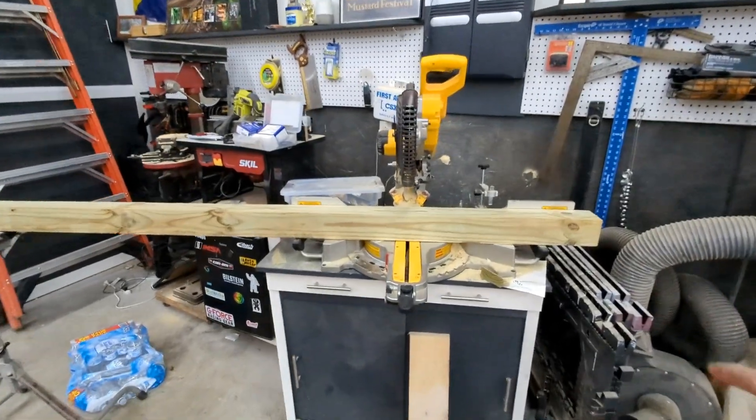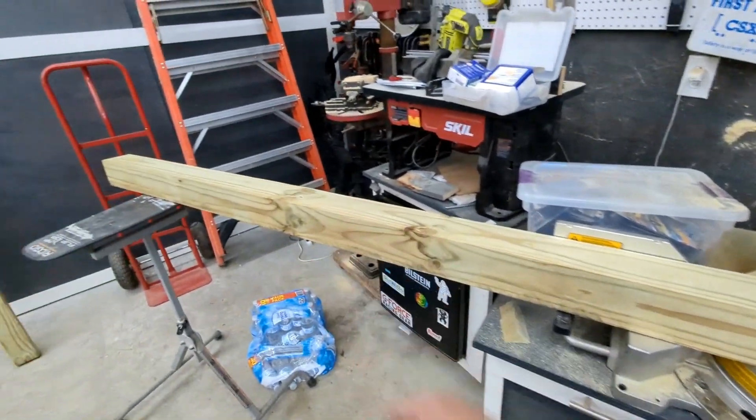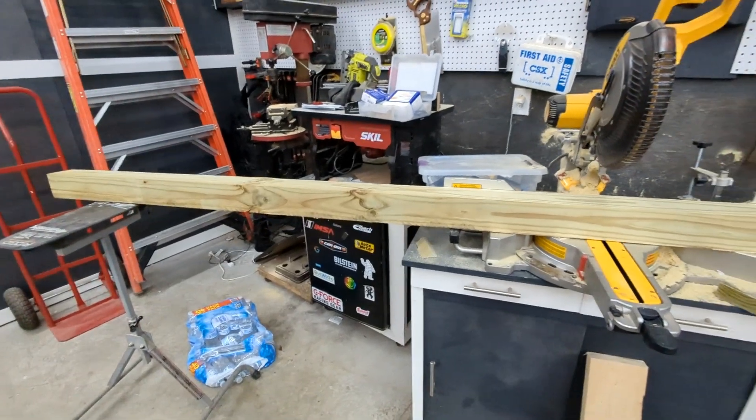The four-by-fours just need to be cut into roughly four equal sections, because they're just going to be supports for the stand.